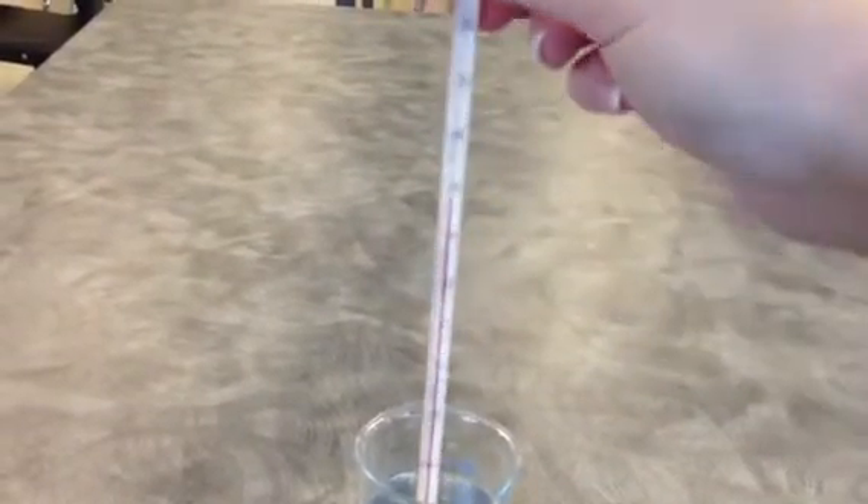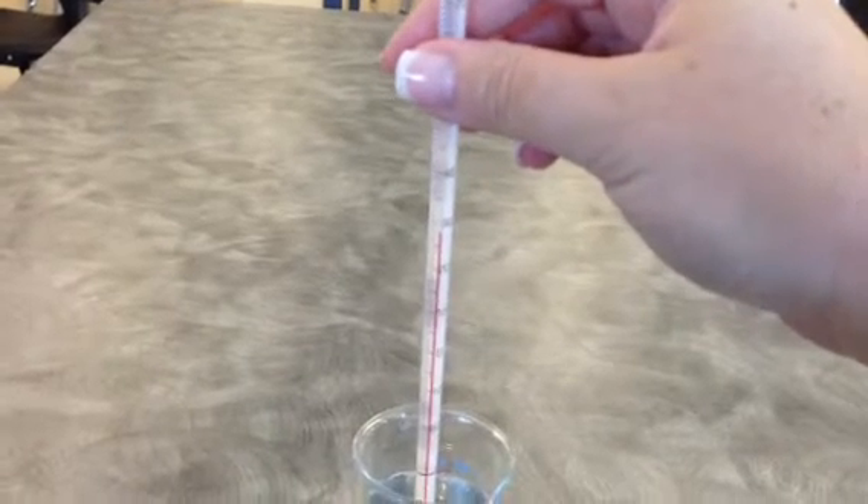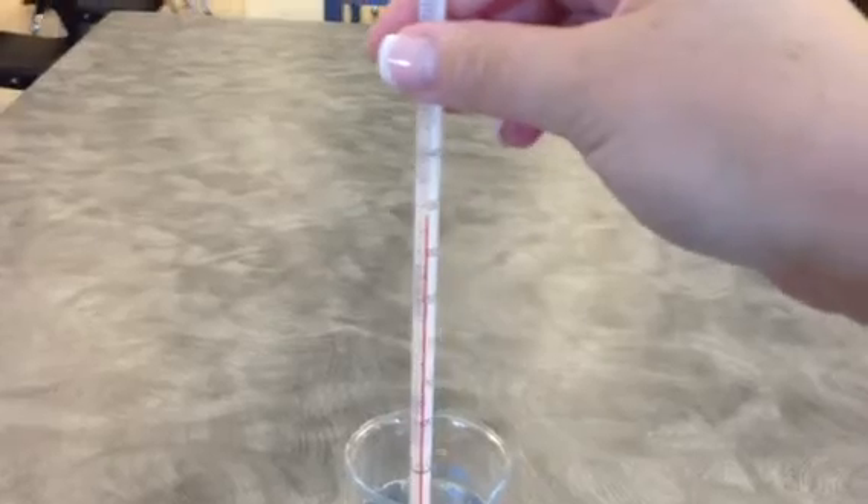So the first thing we want to make sure is we're going to take the thermometer, we're going to stand it up and make sure it's straight. We also wouldn't want to read it from this angle — we're up too high and again, parallax error would give us an inaccurate reading.